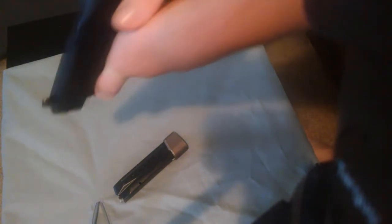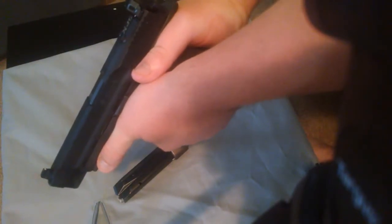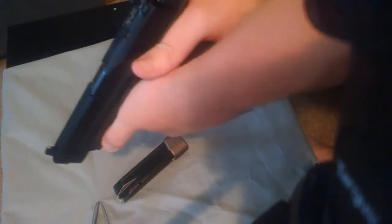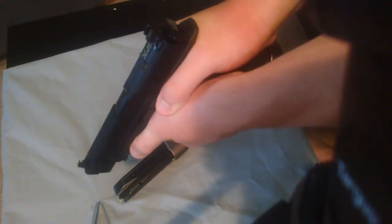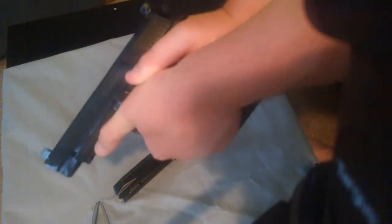Indexing the rail also helps assist in keeping my left wrist locked for bone support on the support hand. A lot of people have their thumb here, right on the meat of the hand up here, and that's fine.